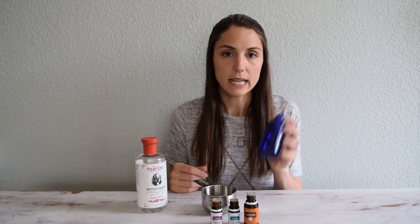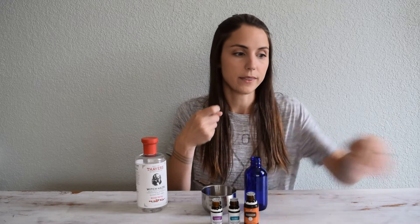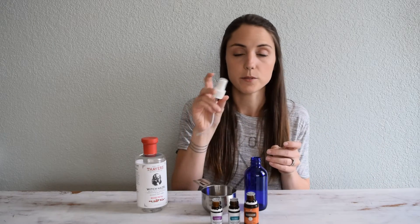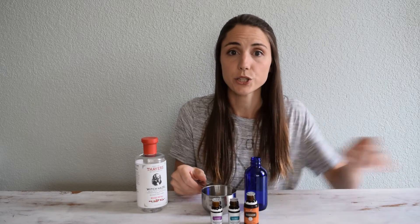I have a glass bottle. A lot of people use the spray bottles that you go like this, but I don't have one of those on hand, so I'm just using one with a pump. Just use what you have.